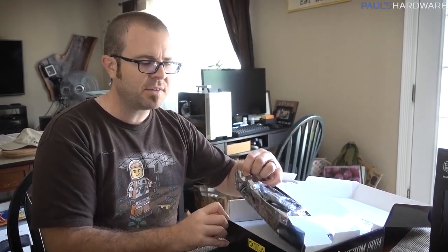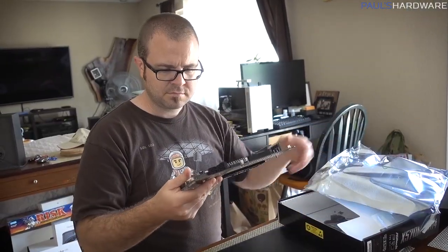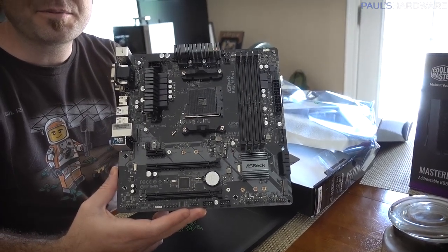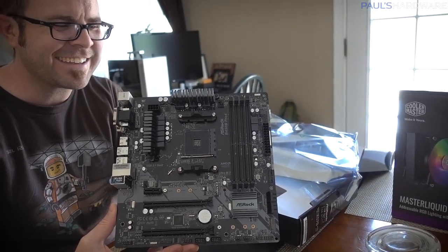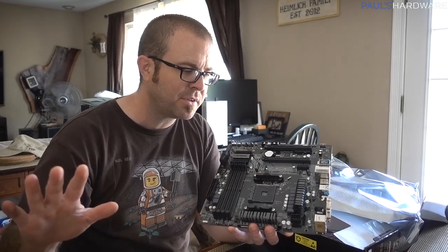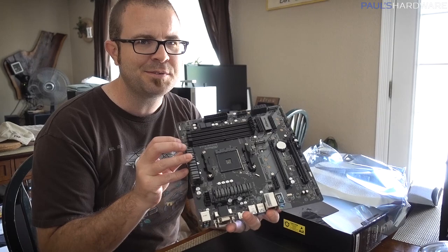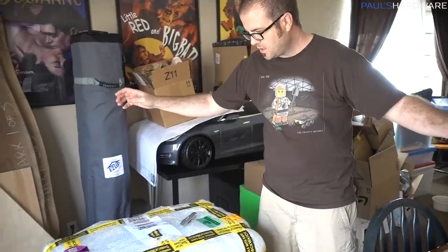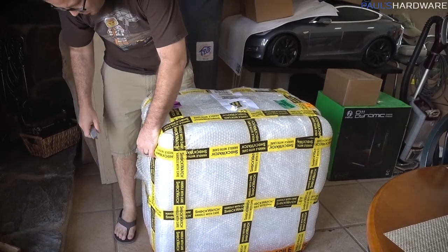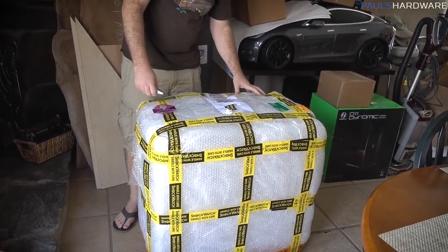Another build I'm working on this month is a Corsair Hydro-X water-cooled system. I decided to go with the Corsair 280X case, which is Micro ATX, so I wanted a Micro ATX AM4 board, preferably a newer one. There's really only one Micro ATX AM4 X570 motherboard, and that's this one from ASRock. But as I opened it up, it's the wrong motherboard — this is a B450M Pro 4, not the X570M Pro 4. This is going to have to go back to Micro Center, and since Joe is the one who bought it, I think he's going to be the one to return it.